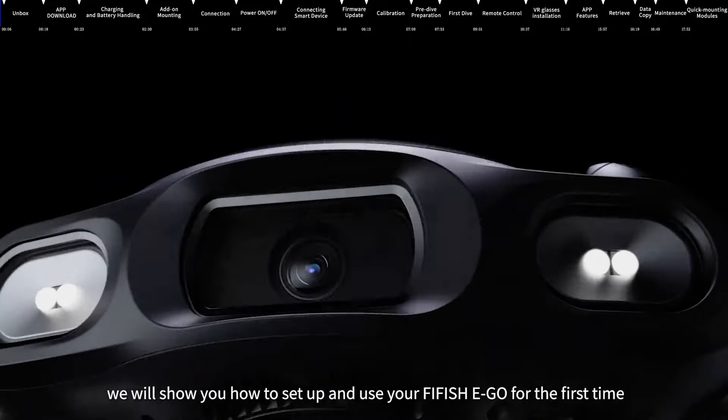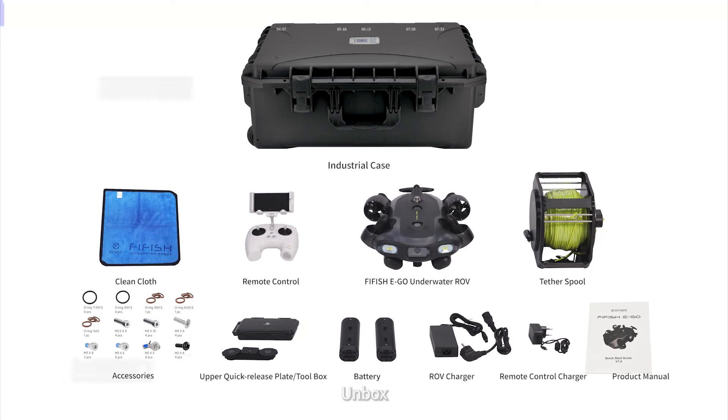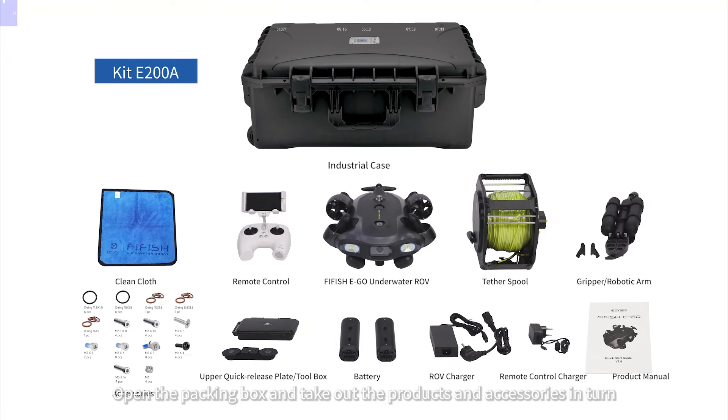In this video, we will show you how to set up and use your FIFISH EGO for the first time. Open the packing box and take out the products and accessories in turn.